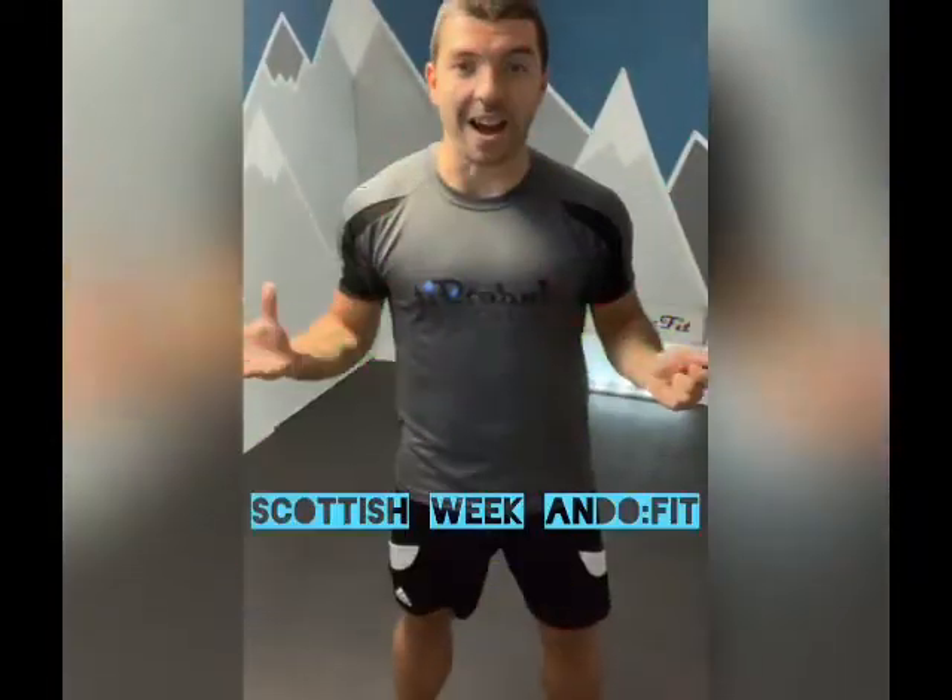Welcome along everyone to another edition of Scottish Street Ando Fit. If you've made it back, this is workout number two and it's a really good sign because it means you might have enjoyed the first one. Today we're going to be spelling out another Scottish word, and I'm wondering whether you managed to guess it after the last one.